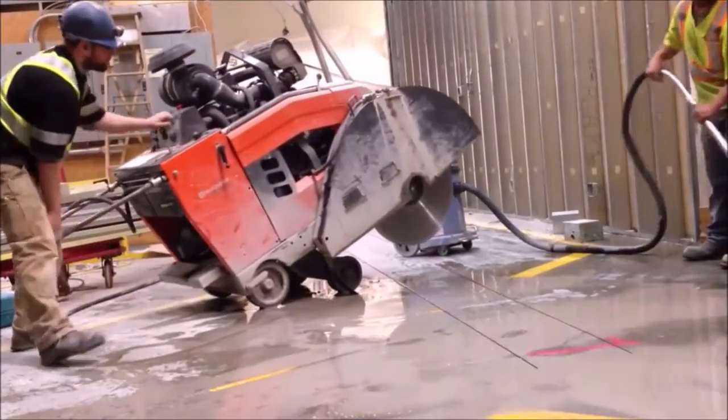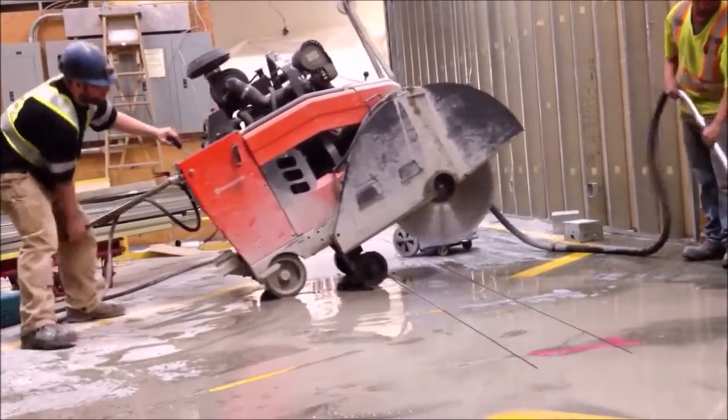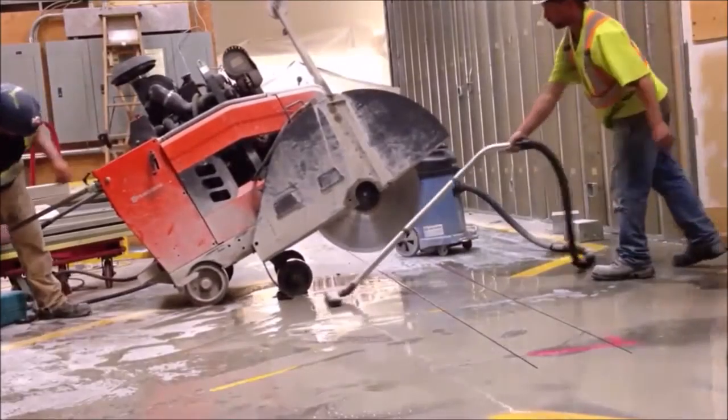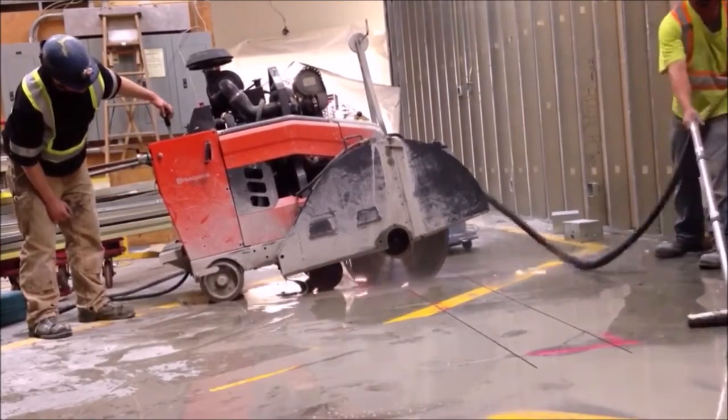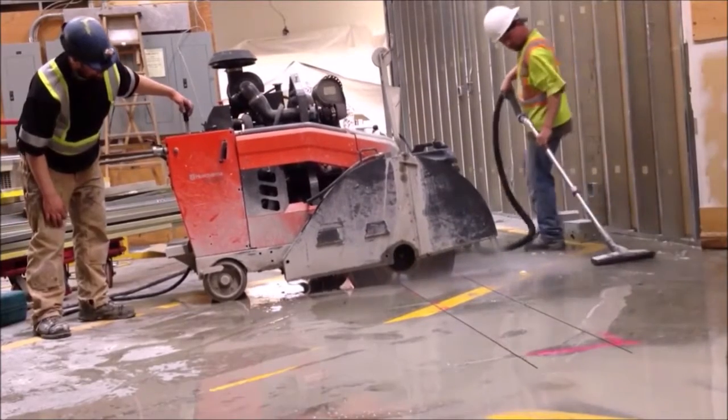For many years now, concrete cutters have been forced to operate with heavy, awkward equipment and required to make lifts well in excess of 100kg. Current saws on the market also have dusting, slipping, vibration and clean up issues.